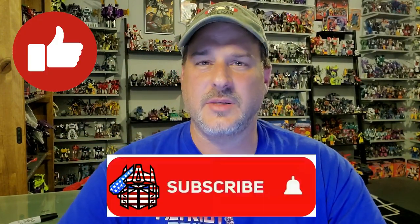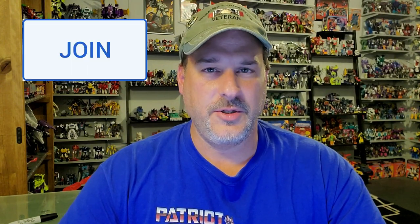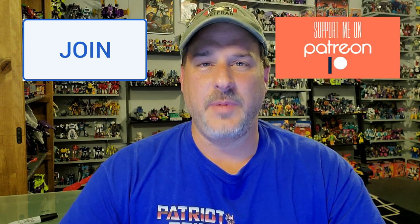If you enjoyed the video, don't forget to like, don't forget to subscribe, and don't forget to click that bell icon to get notified when I upload new reviews. Also, if you're in any position to help out the channel, I offer channel memberships here on YouTube, and I also have a Patreon page. Once again, guys, this is Patriot Prime, signing out.